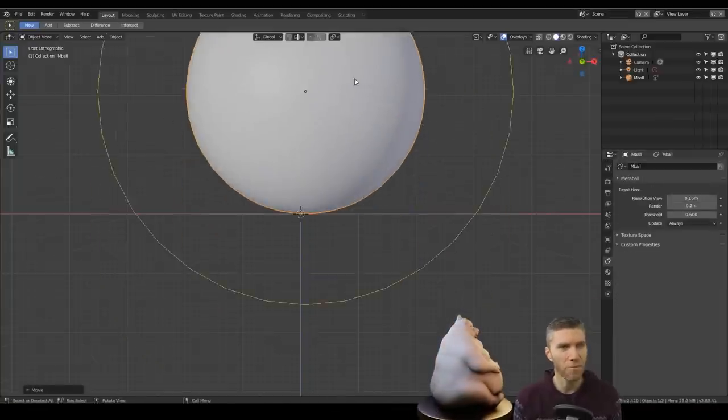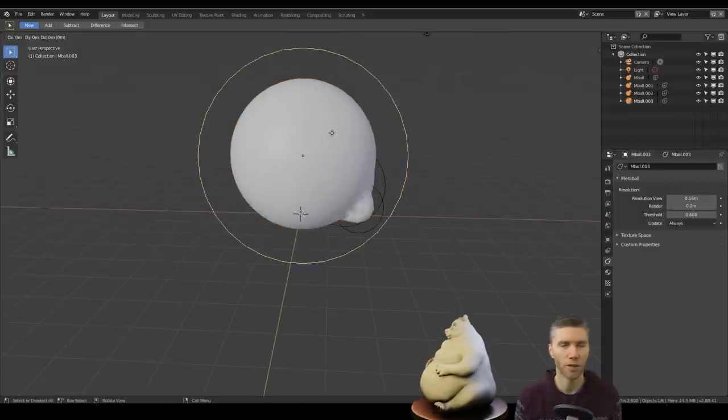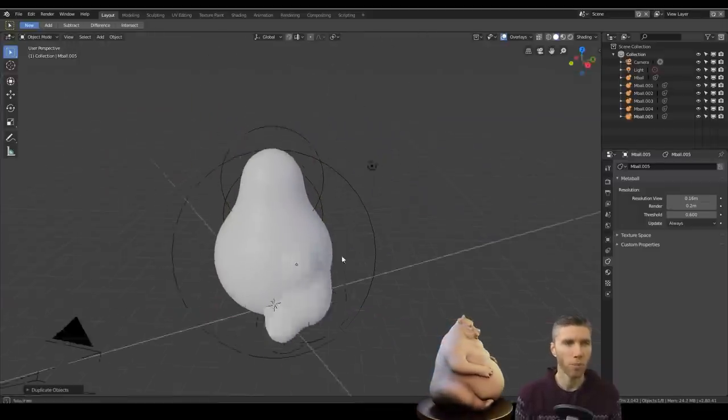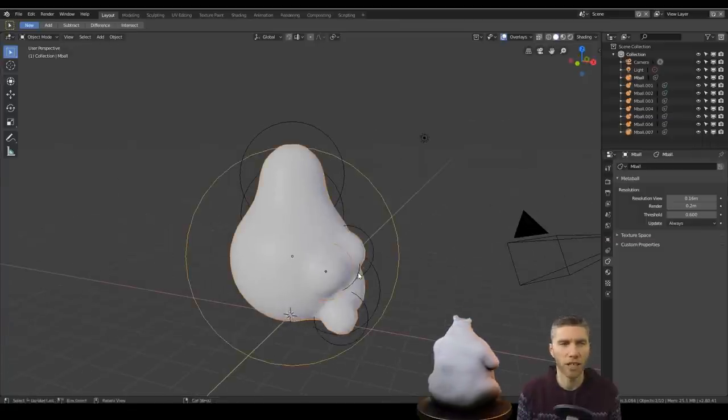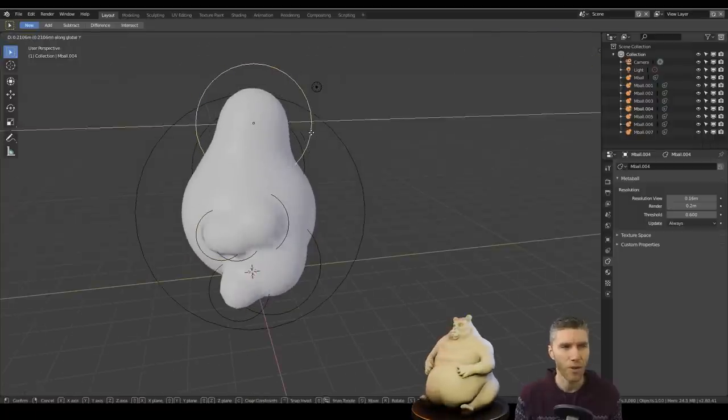I started off with Metaballs and I haven't used Metaballs for a little while. I usually use the Skin Modifier these days — I find it's better for slightly more complex shapes in terms of the bulk of the body, so characters, that sort of thing, and I've done a lot of characters this time around.